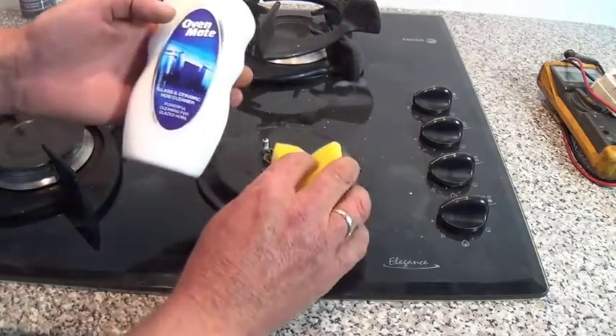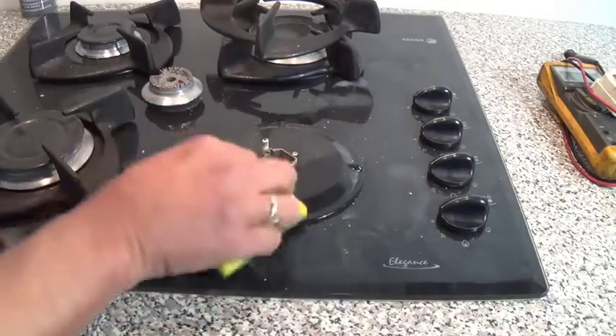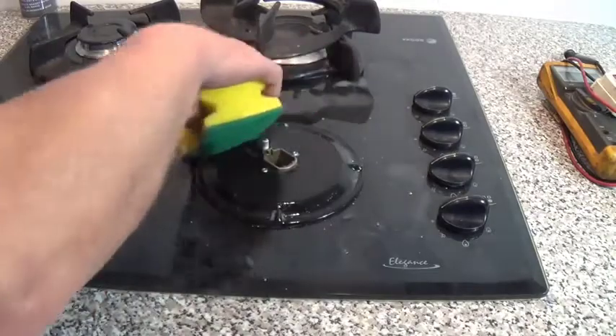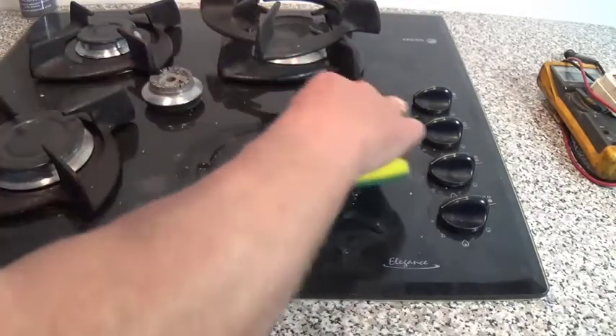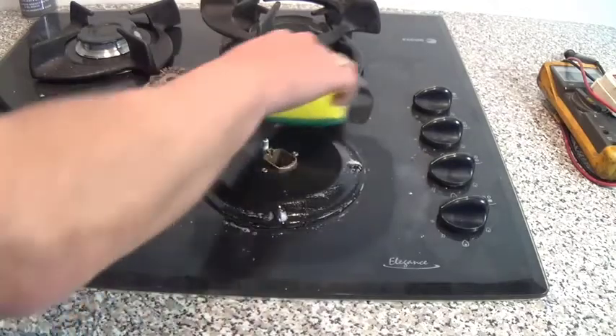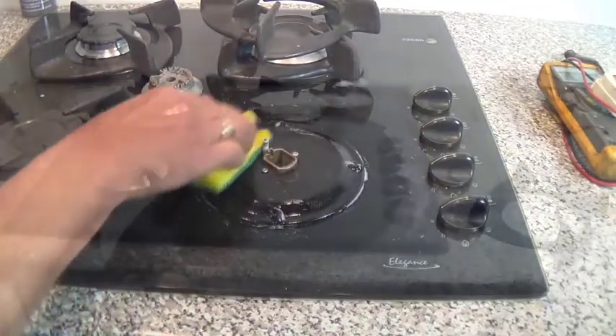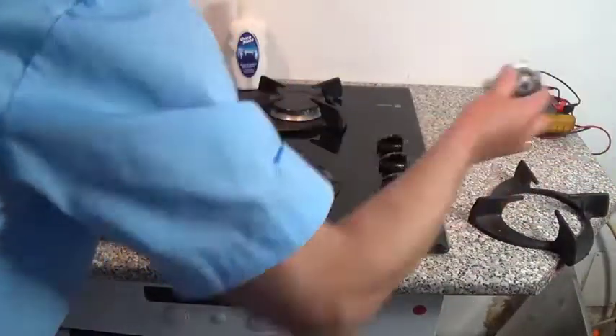What I normally do while the surface is all removed is give it a clean. I normally use this Oven Mate — it's very good on this glass type surface and ceramics. It's not too coarse that it will scratch it, but yet it will remove 99% of all the grease.